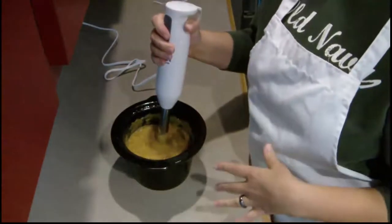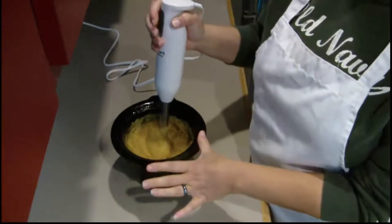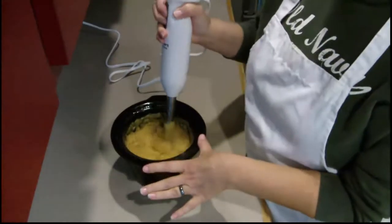This thing works great for apples, for applesauce if you cook them a little bit, or pears. It'll work wonderful in hot soups — if you want to make potato leek soup and you have to pulverize that soup, it works wonderful.